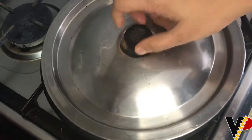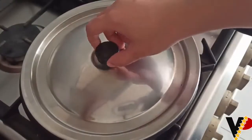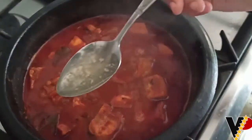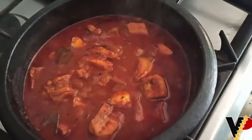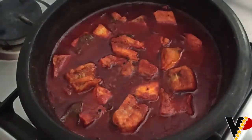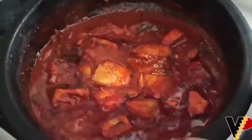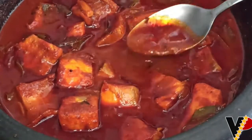Close the pot and cook for 20 to 25 minutes on medium flame. Once done, I added a spoon of raw coconut oil on top.